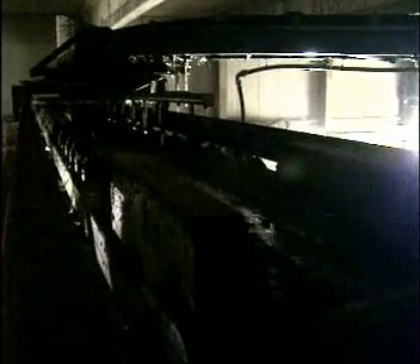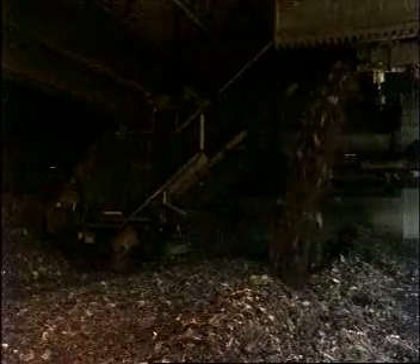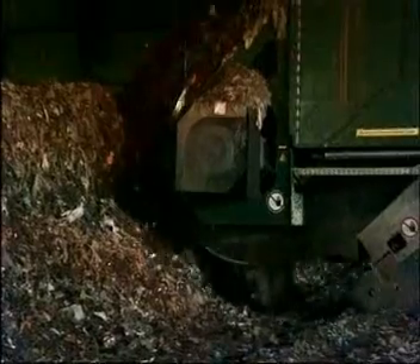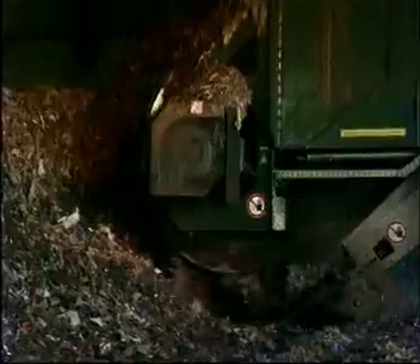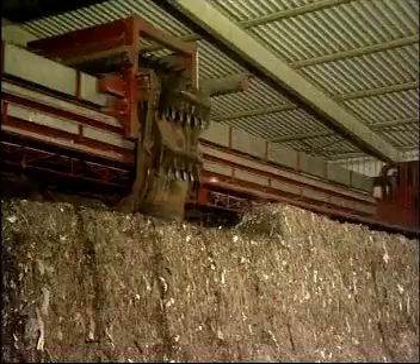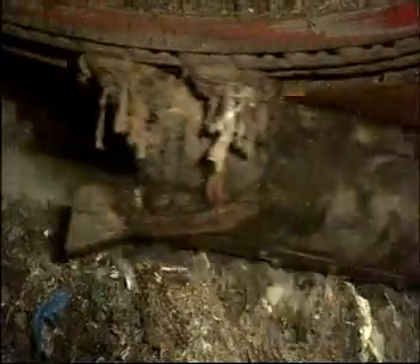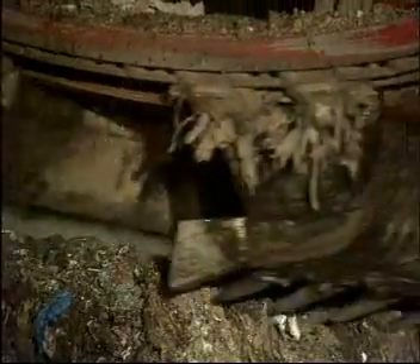The optimal moisture content is maintained by regularly adding as much processed water as required. In the course of one complete composting cycle, as the heaps are turned again and again, the material wanders through the entire bay. Diverse types of equipment are used for turning the heaps.